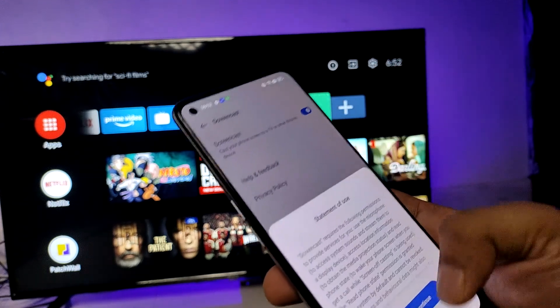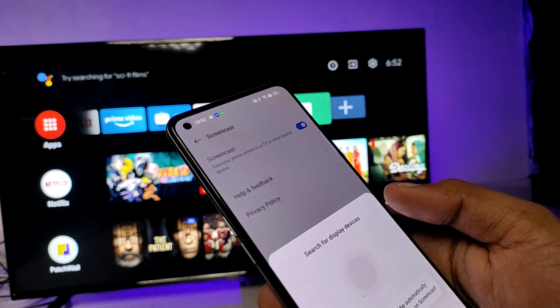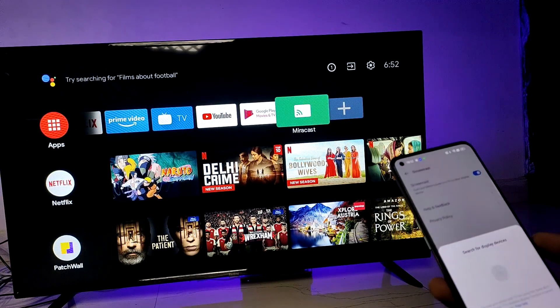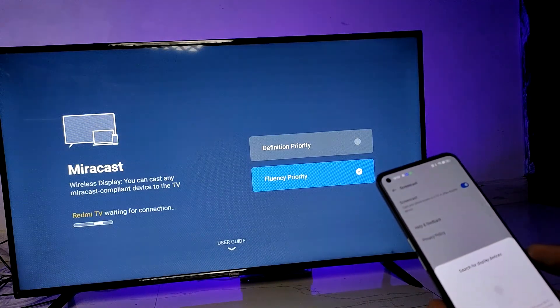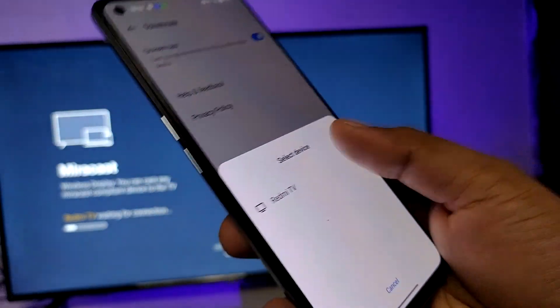Enable the Screencast, allow some permissions, and return on Bluetooth and Wi-Fi. On the TV, enable Miracast in order to screencast. Now the TV is listed here — you need to choose your TV name.